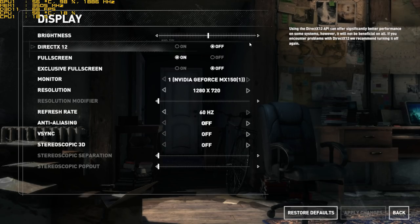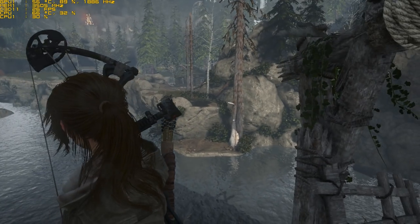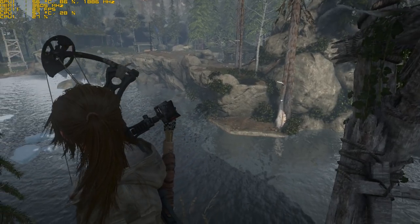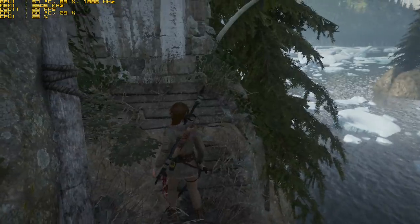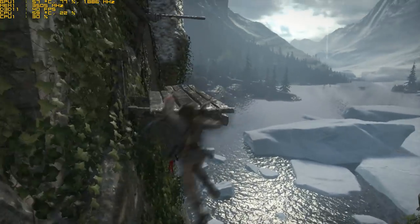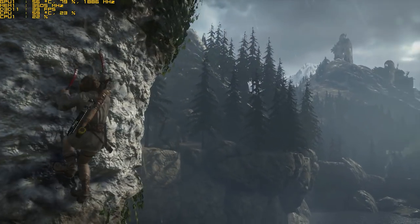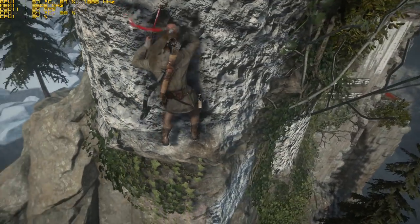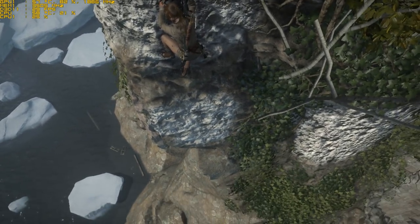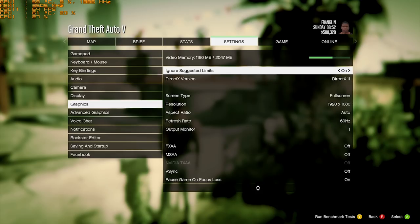Now Rise of the Tomb Raider — I'm running it with the same settings I tested on the Mi Notebook Air 13, which was 720p. For some reason it's running a lot slower than it did on the Mi Notebook Air 13 with the same GPU. It must come down to drivers — I had a hell of a time getting the latest Nvidia drivers installed, requiring me to disable driver signature enforcement, and it took about seven or eight attempts. The laptop ships with driver version 382, which is quite old. Tomb Raider is playable but it should be hitting around 40-50 frames per second — this seems to be driver-related.